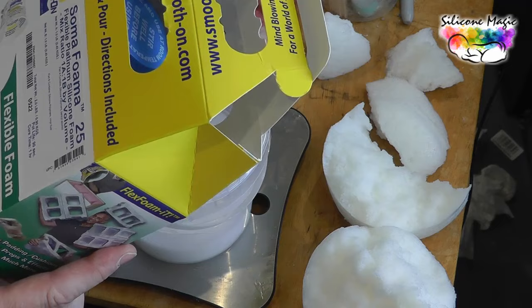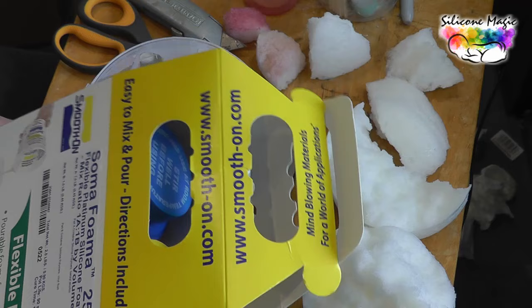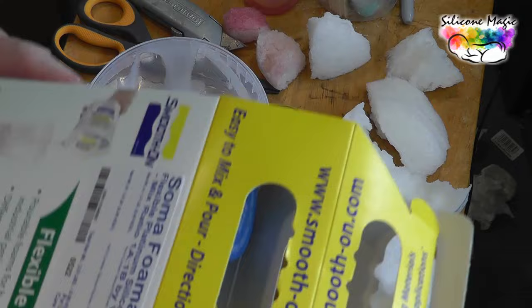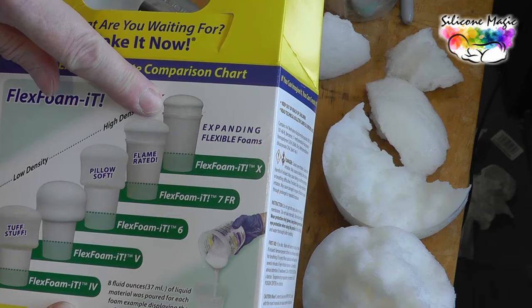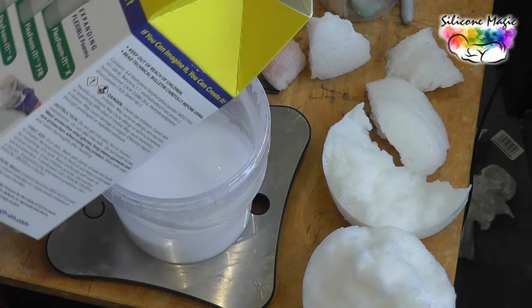It's not coming up as quickly, so it's probably going to be more dense I would think. It says pot life 90 seconds — a longer pot life — and the cure time is an hour, the same as the other one. It gives you a diagram of the different expansions for the same amount. These are something different altogether — something else for me to try.